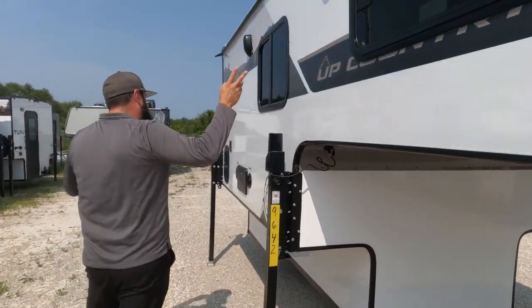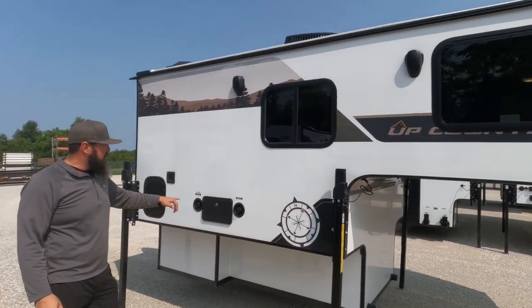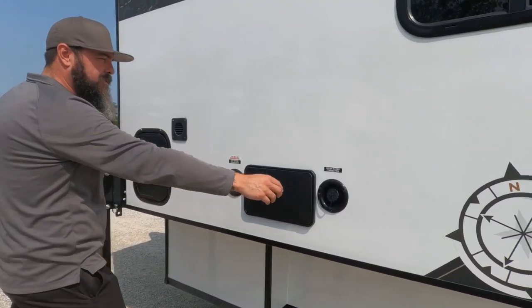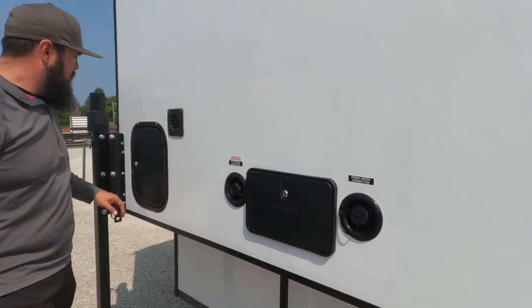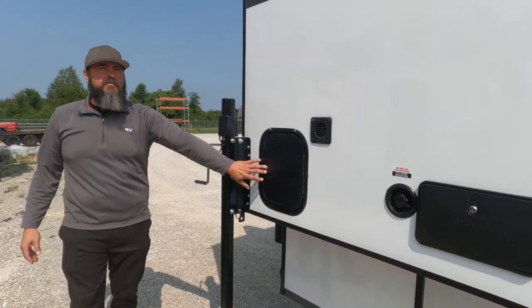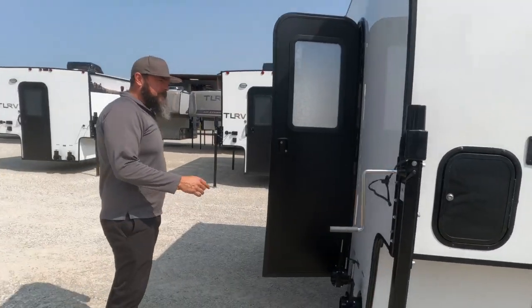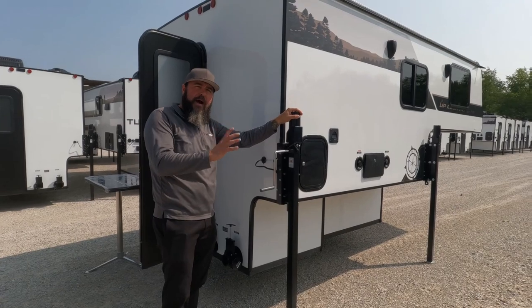As you walk down the side, you'll see outside speakers — that's a standard feature. We do have an outside shower, fresh water connection, and city water connection. This is your fresh water fill, and there is a 13-gallon fresh water tank on this unit. This on the outside is your battery box. You can also see we've got Happy Jacks — they're a standard feature and they're power Happy Jacks.